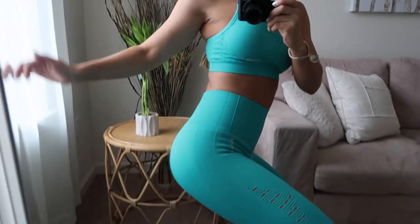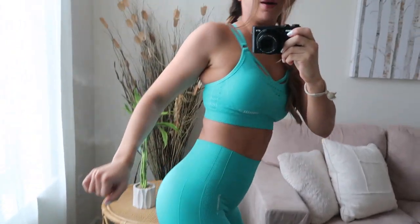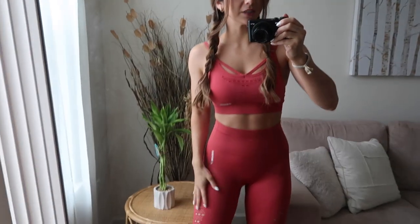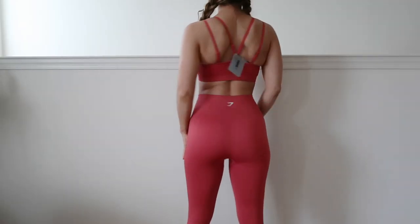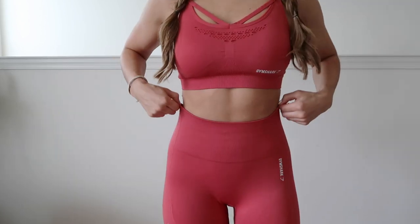Very stretchy, very supportive. I love that because when I do squats I don't like things just riding down my bum. So very, very supportive. And this is the red set — love the red, it's like a fiery red. Very sexy. But it's identical basically — I don't know if you guys want me to go through everything since you pretty much saw it on the blue.